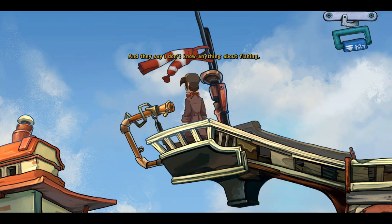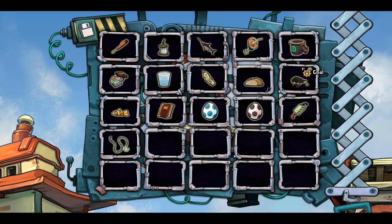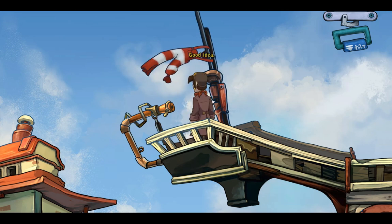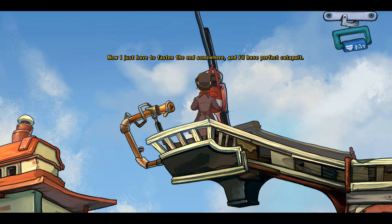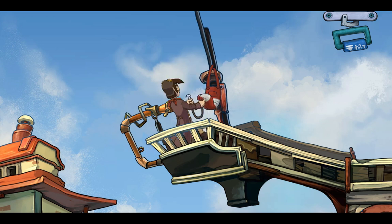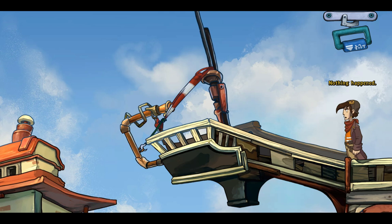They say I don't know anything about fishing — I've built a fully functional hook doohickey. Good idea. Now I just have to fasten the end somewhere and I'll have the perfect catapult. Nothing happened.